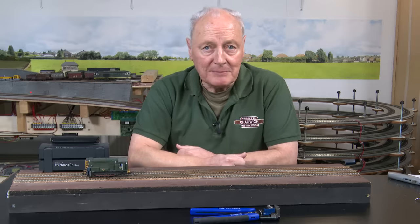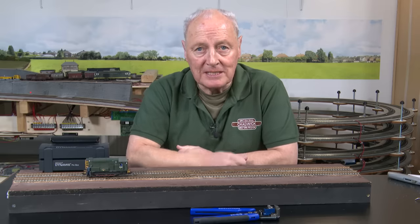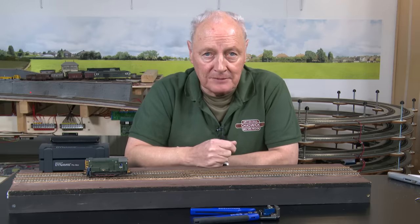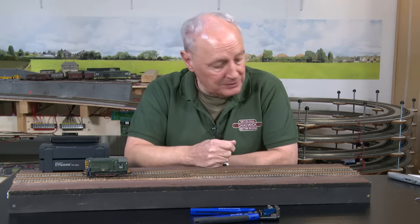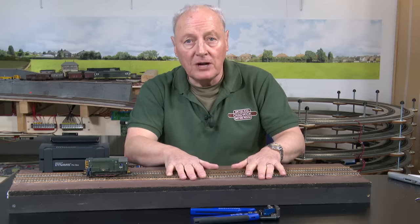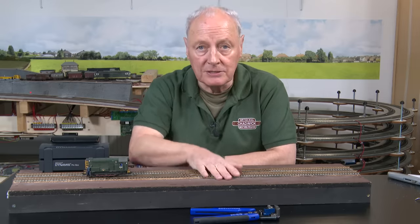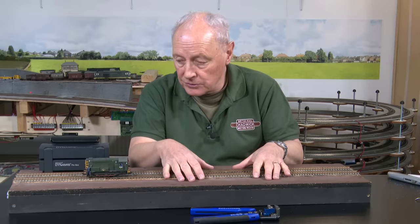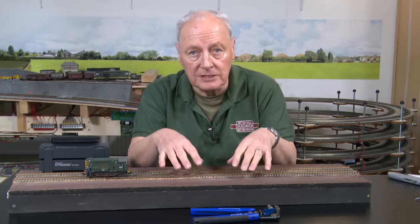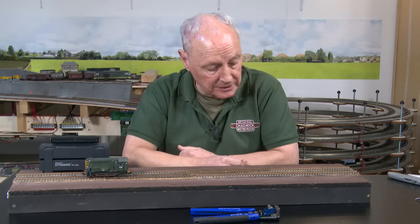Well, that just about sums up this video. Don't forget to give the thumbs up if you've enjoyed it. It's been a little bit of adventure doing something on more of a diorama basis — but it's a good teaching aid doing these little boards. And of course if you've got a gash bit of board, you can learn your craft on it. It's far easier to do it here than making mistakes on your big layout.